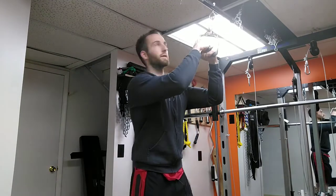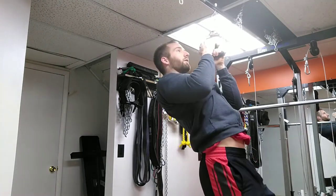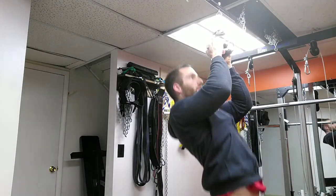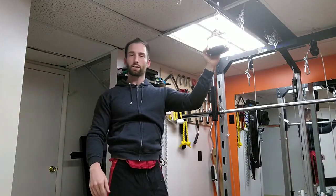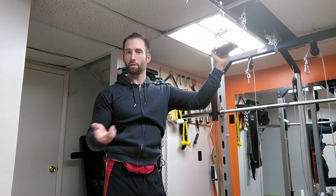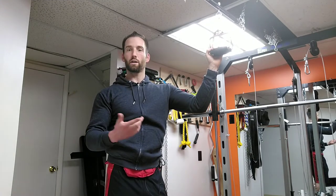So when you're done with the other ones, you can go this way - just like that. There's a couple of different variations for you. Next let me show you what you can do if you're not quite strong enough to do pull-ups by yourself yet.